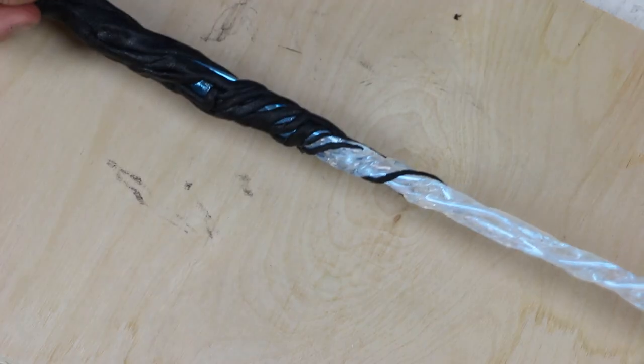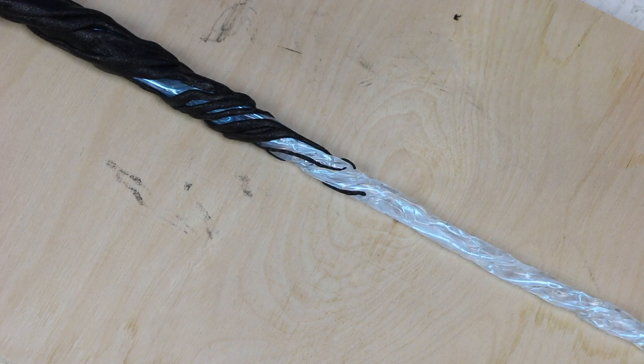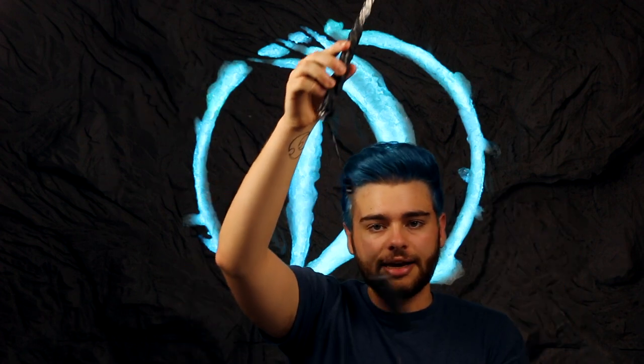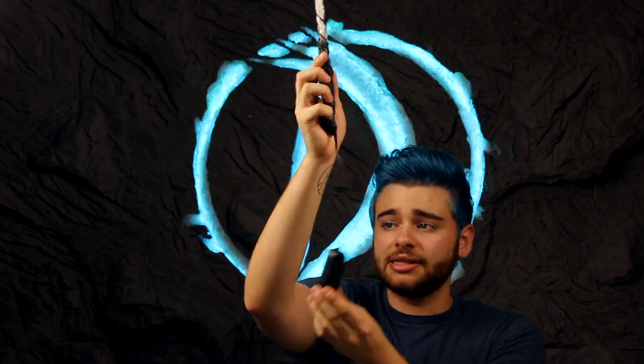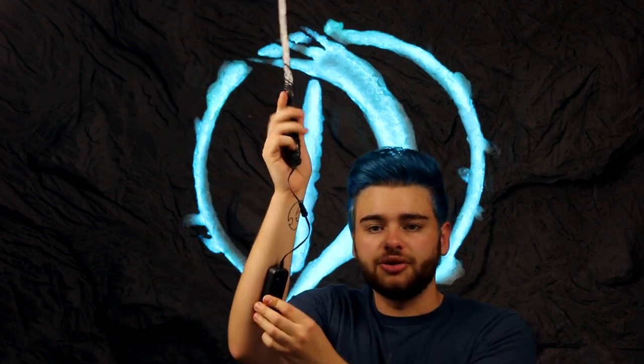And once I did that, my wand was done. Now, if you want, you could go in and add some paints to the handle or anywhere else, but I sort of like just the black look along with the crystal wand. If you added the EL wire in like I did, you will have this battery pack sort of dangling out of the bottom. The good thing though is it usually has a little connector that you can separate, and then you can fold up the smaller bit of wire in your hand and use it whenever you're wearing short sleeves. The wand won't be able to glow then, but you can still hide the little extra wire.